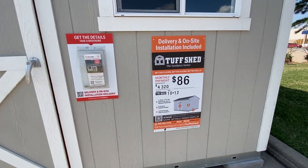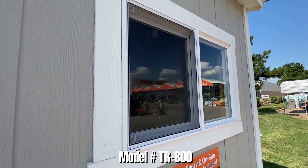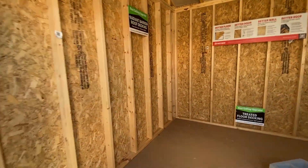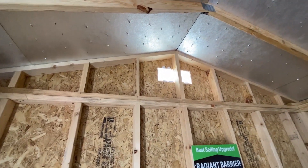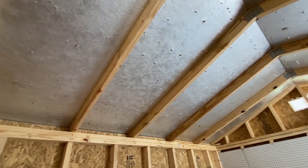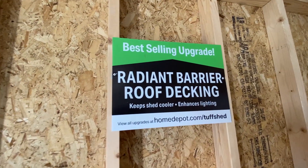This next one is advertised at $4,320. It's a 10x12. You've got a window on the front and the door on the side, with no window above the door like the other one. The inside is exactly the same — you've got vents in the corner, and if you look at the ceiling there's a radiant barrier, which you would really want in something like this.